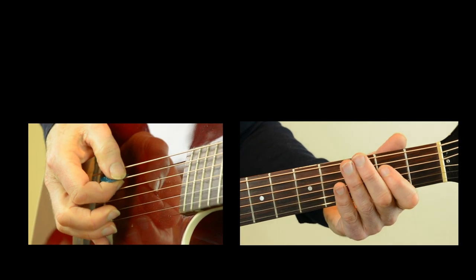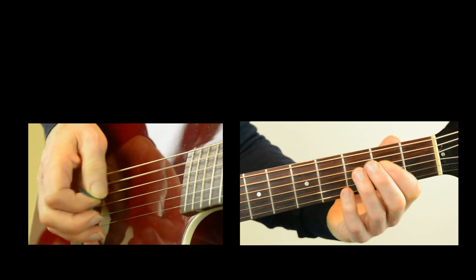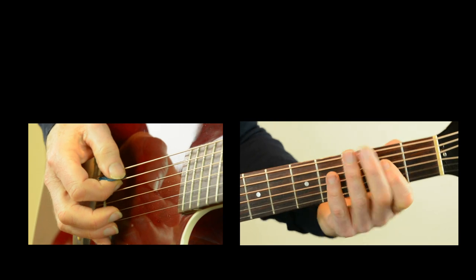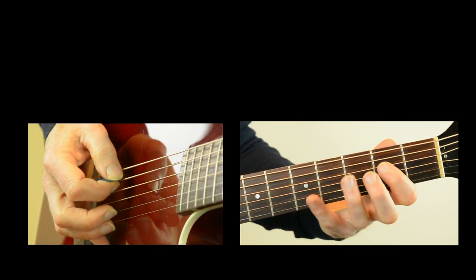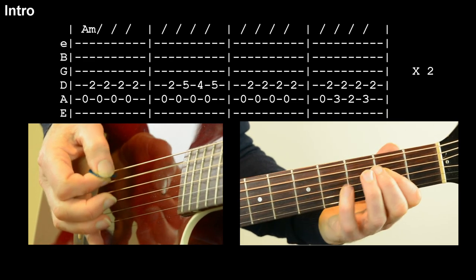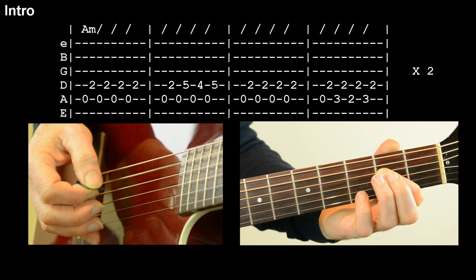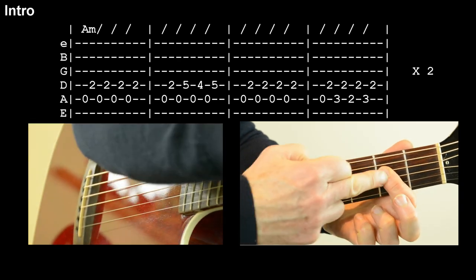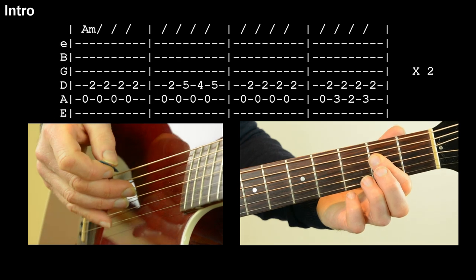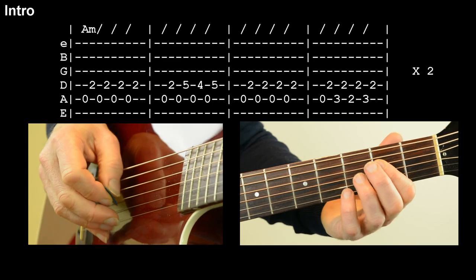Let's start with the introduction. Introduction goes like this. We play that twice. I've tabbed it — just a simple version — which sounds like this. In actual fact, I tend to have the index finger here on a couple of strings on fret 2, so that's your third and fourth string on fret 2, and we occasionally get both of those strings in, not just the D string.